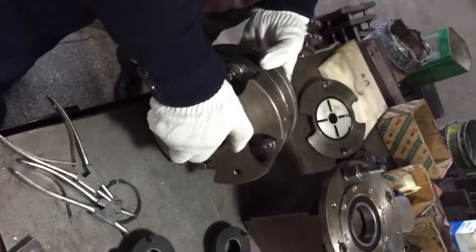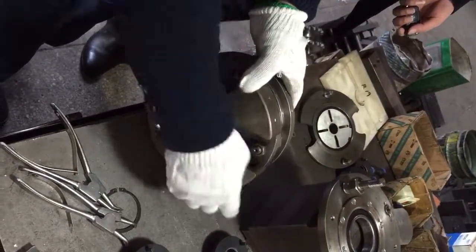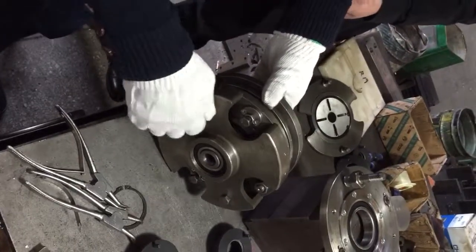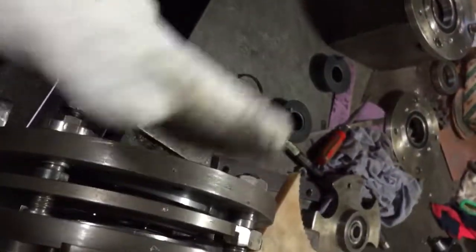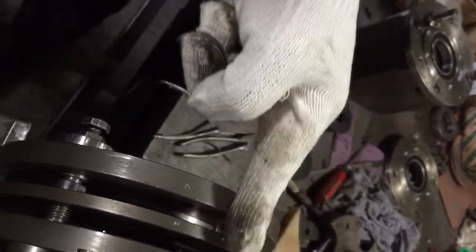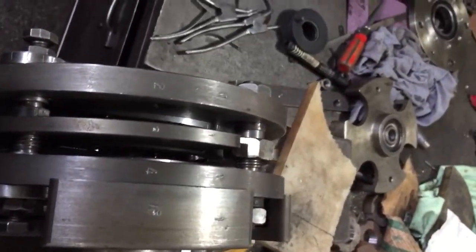Then put the outer drawer. Make the screw tight. There is another one on the top — this one is on the top. The first one is on the top. The second one is on the top. This is for the first forming head.